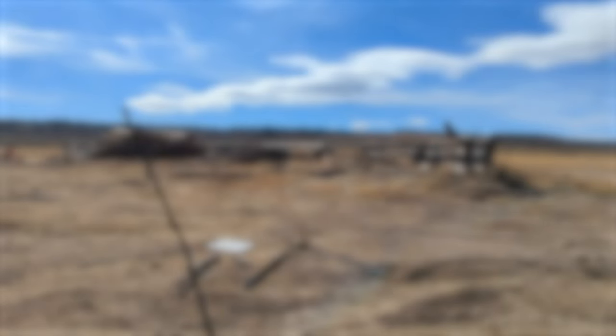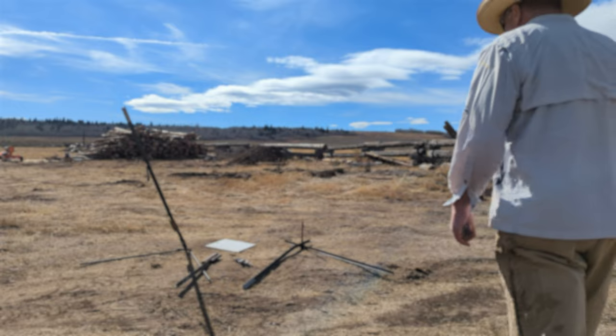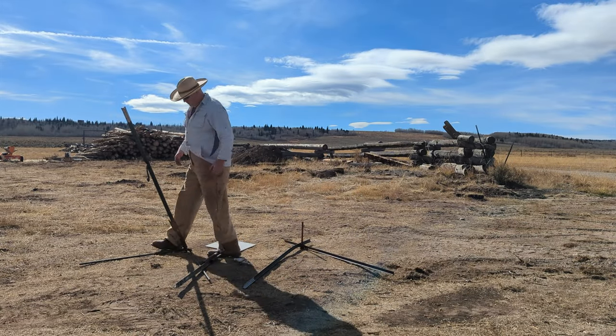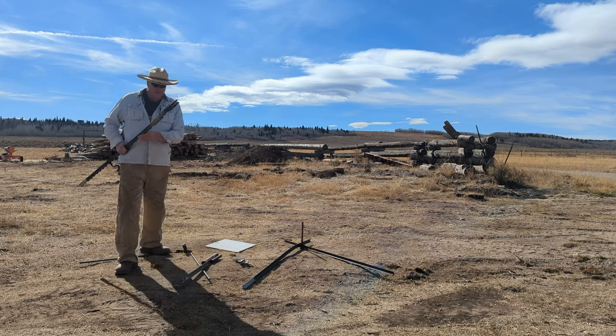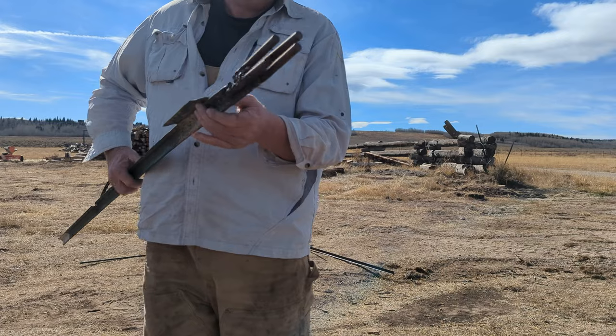This is Shepard Humphreys with Nomad Rifleman. Over the years I have made so many experiments, mistakes, and failures trying to set up steel targets. I'm out here on the ranch today just working and tinkering around, and I thought I'd make a video to help y'all avoid some of the mistakes I've made over the years.